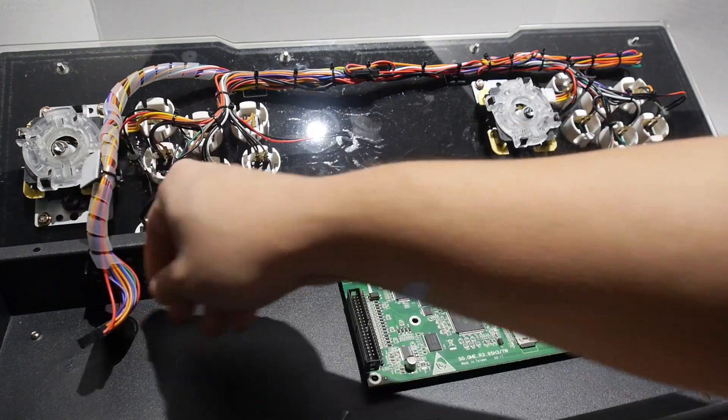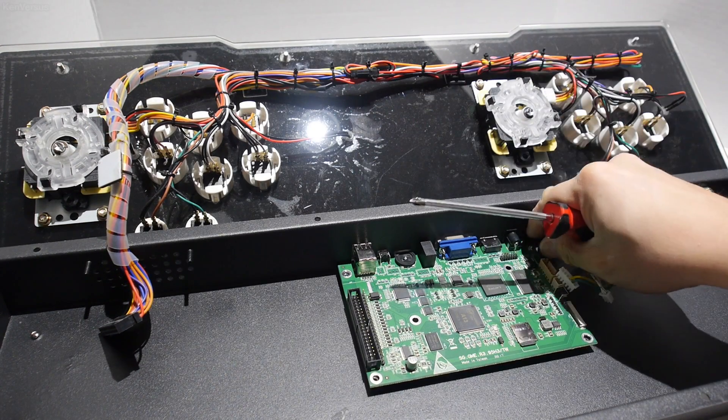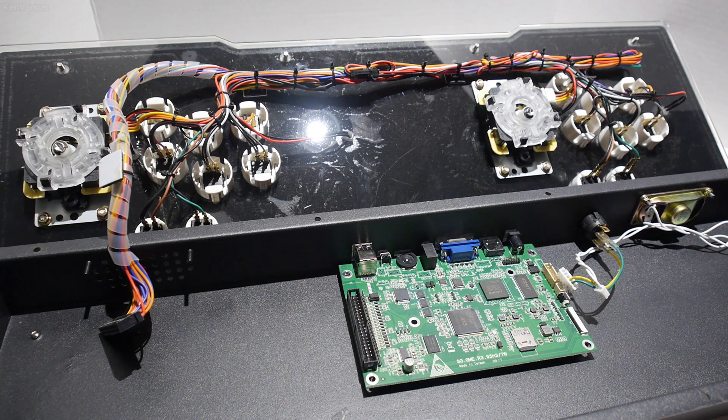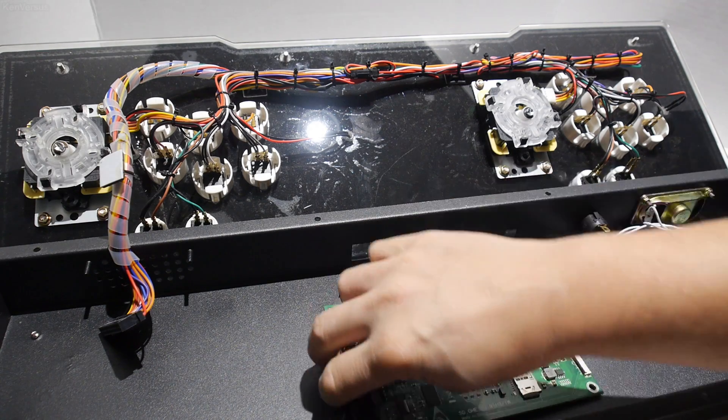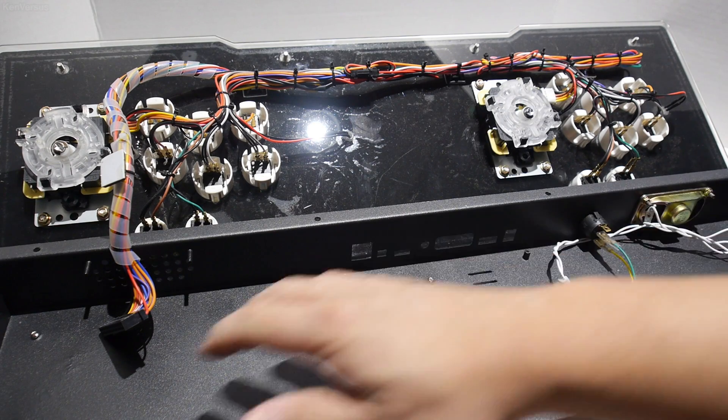First, we take out the old Pandora's box circuit board. Unplug all the wiring harnesses and then remove the screws to carefully lift it out. You may want to save this in case you ever want to put it back in. After removing the circuit board, you can see that there is a ton of room inside to fit a lot of things.